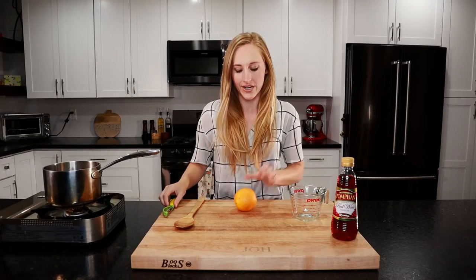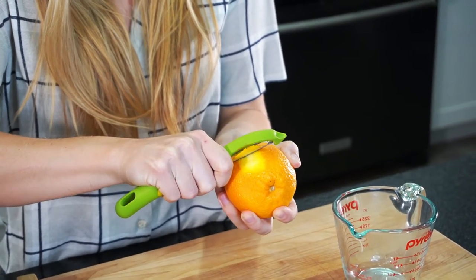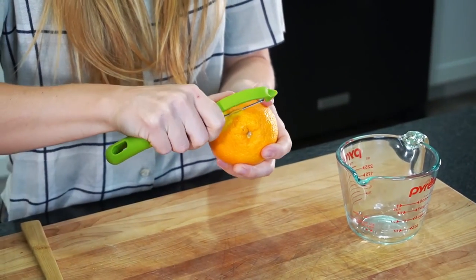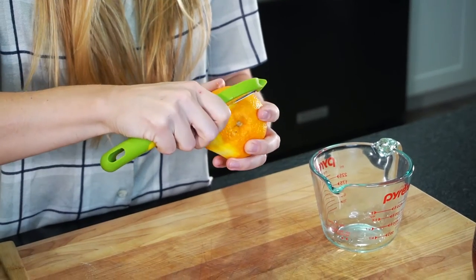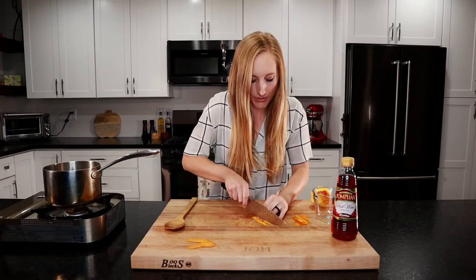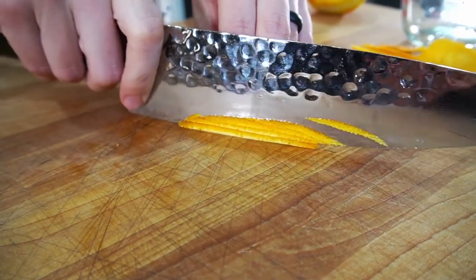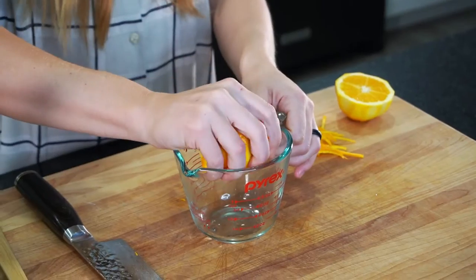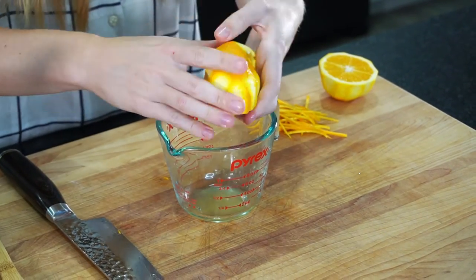While that is simmering, let's cut up our orange. We're going to peel some zest off — just two big pieces, which will go in when we reduce our stock. Then peel the rest of the orange and slice it into little matchsticks. Now we're going to juice our orange. This one is not very juicy whatsoever.